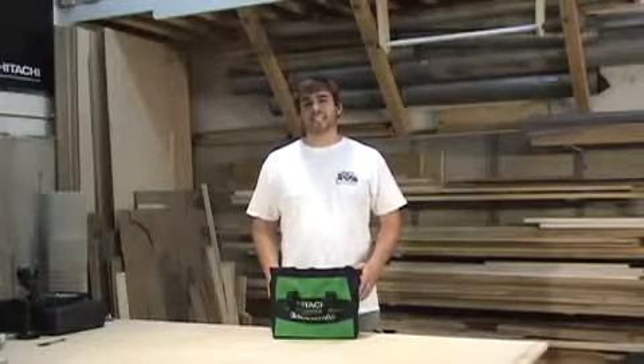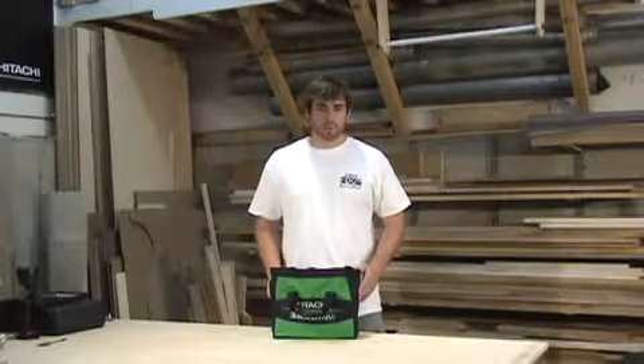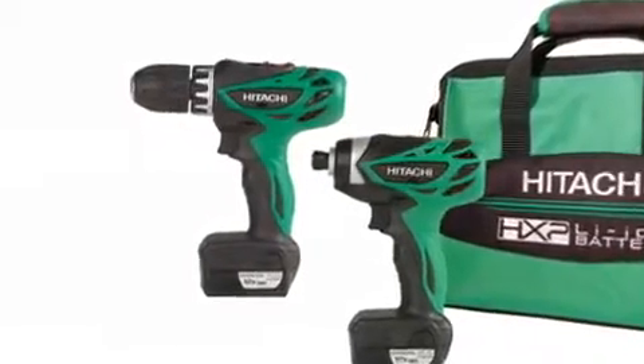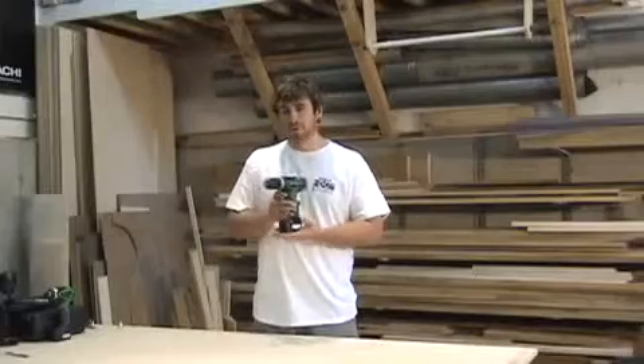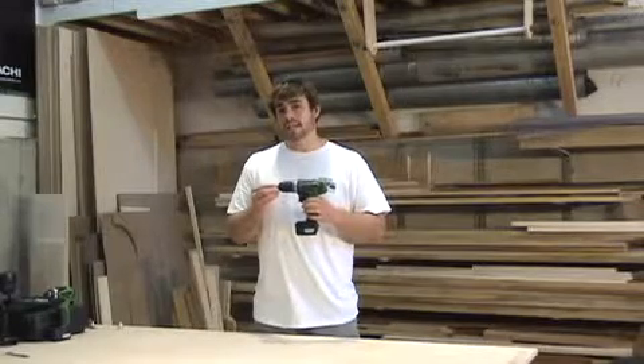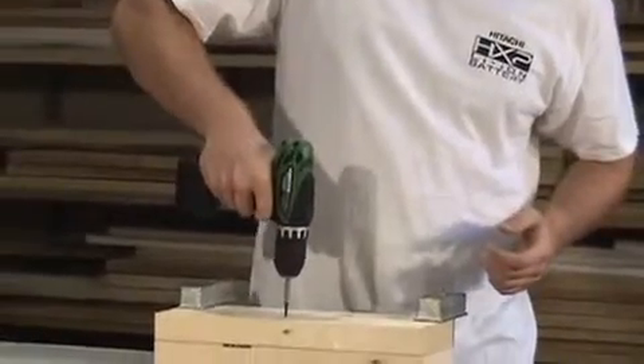This is Hitachi's KC10 DFL 12-volt peak two-piece micro combo kit. It includes the DS10 DFL micro driver drill. Don't be fooled by its size — while it weighs only 2.2 pounds and is less than 7.5 inches in length, this tool delivers an impressive 195 inch-pounds of torque.